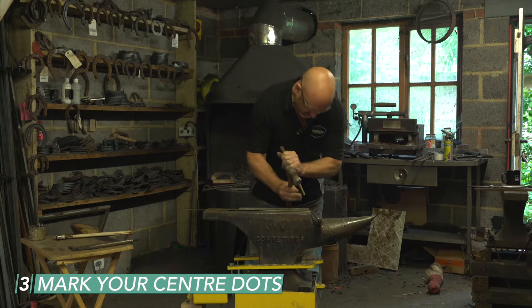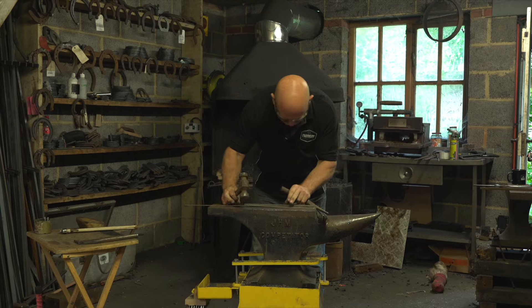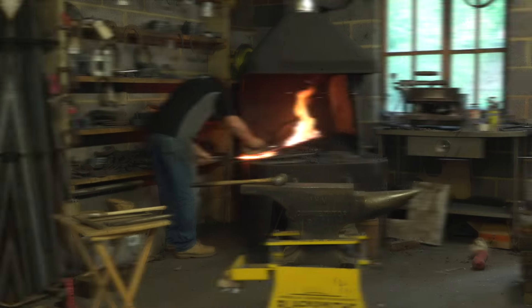Always put a center dot just on the outside to make sure I know which side's the lateral, and one in the middle but just an eighth of an inch off, so we're an eighth of an inch longer laterally.